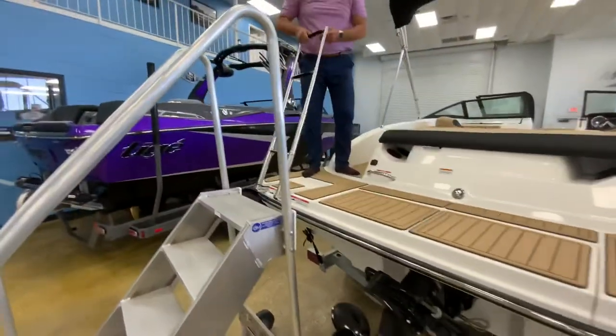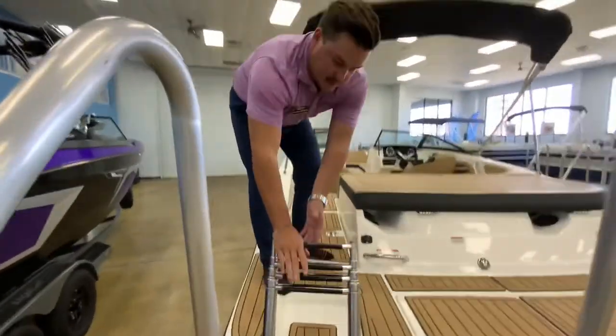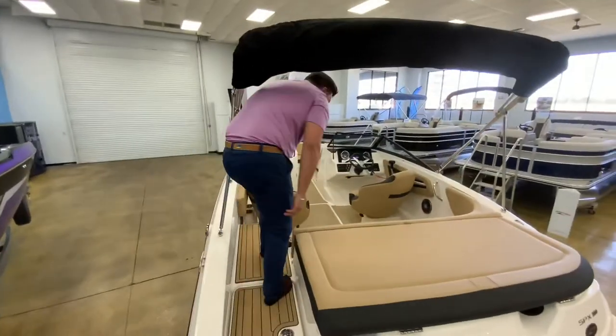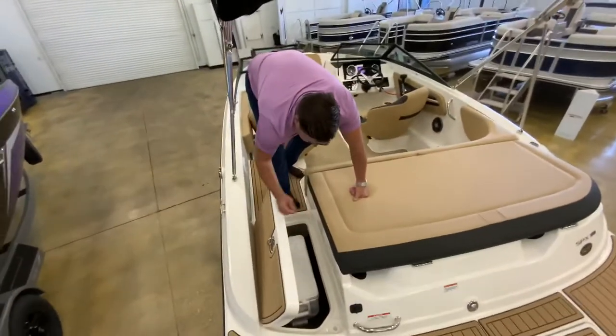Coming onto the boat, you do have a nice onboarding ladder. It goes really deep in the water and it's really nice to have when you're trying to get back on the boat. You'll have the transom walk-through here where you do have your cooler and your battery on/off switch.